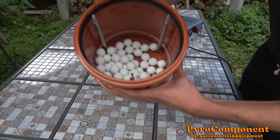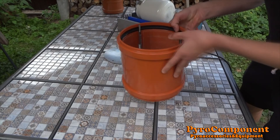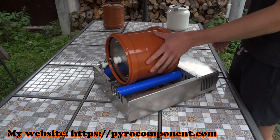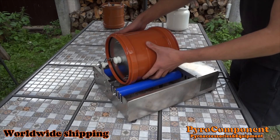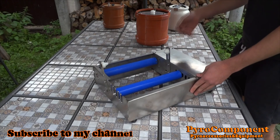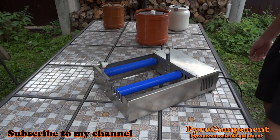These are ceramic balls, 25 mm. You can buy this ball mill machine with my tank with blades for fast milling, or without my tank and use your own tank as you like. Thank you for watching. Bye.